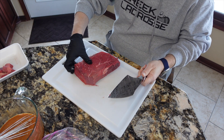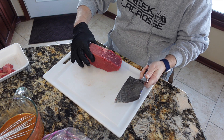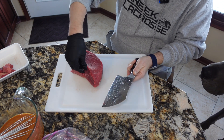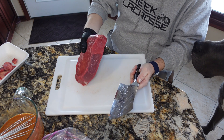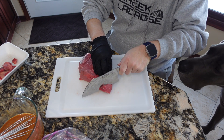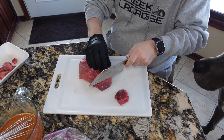On this particular cut of meat the grain essentially runs up and down — the height of this roast. There's a little more fat there to go. I think that's going to be good, so I'm just going to slice this — that's way too big, I wasn't thinking — but I'm going to slice this with the grain.